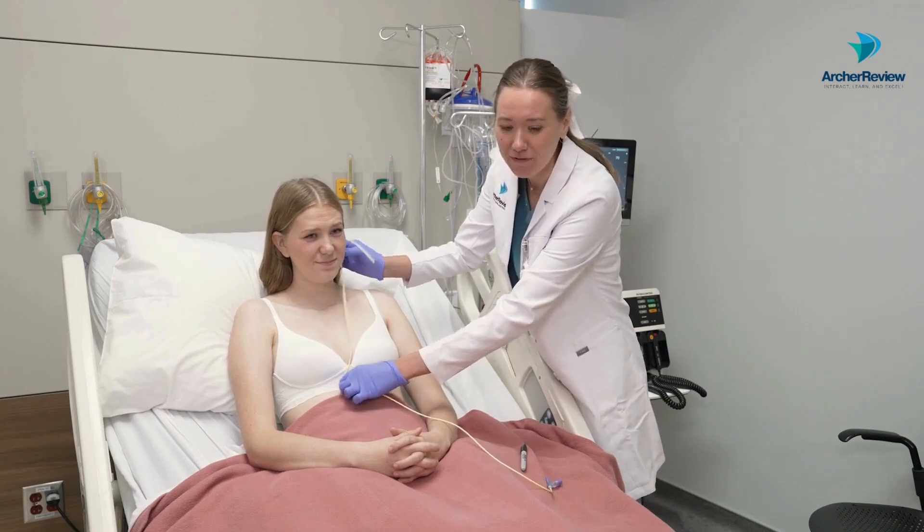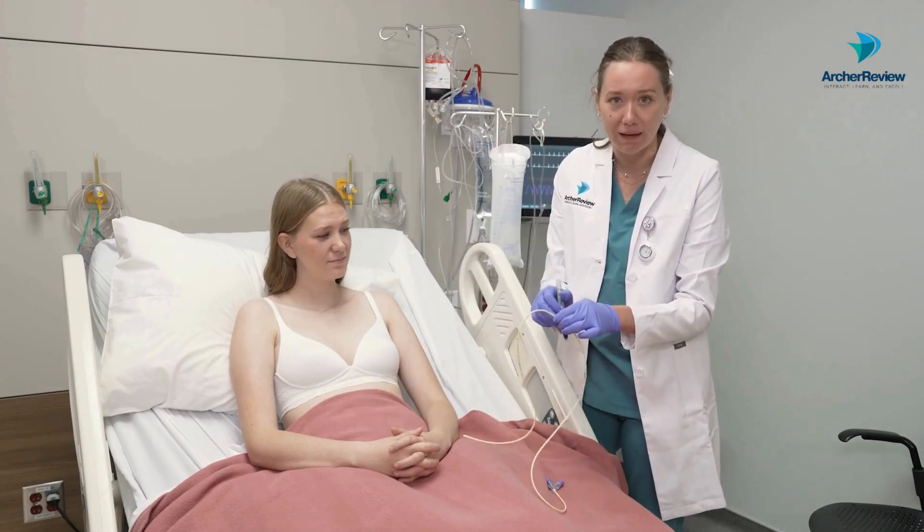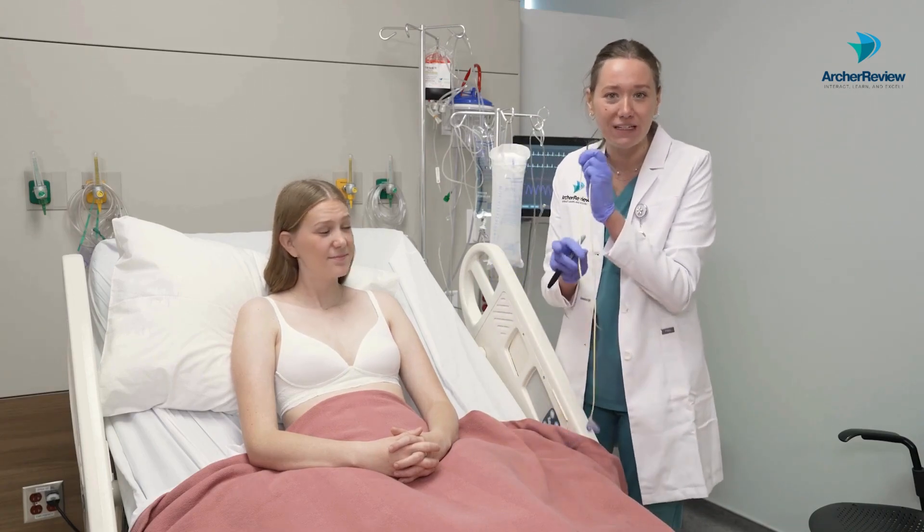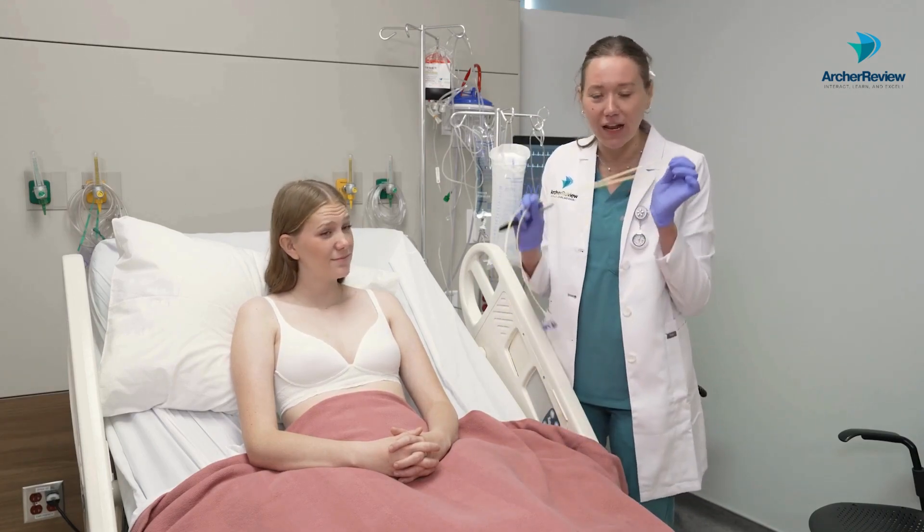Go ahead and grab it with your finger after you've marked it, then mark it with a sharpie so that once you let go and place it later, you know how deep you need to go. And that is how you measure an NG tube for placement.